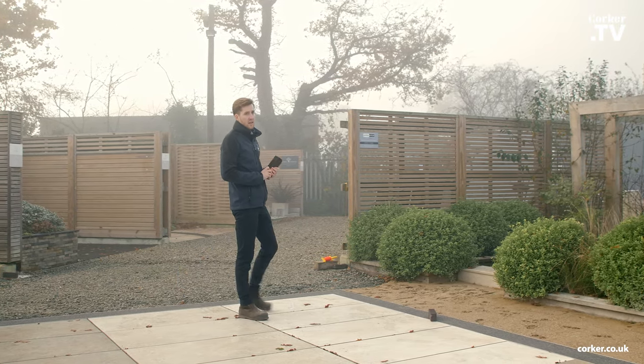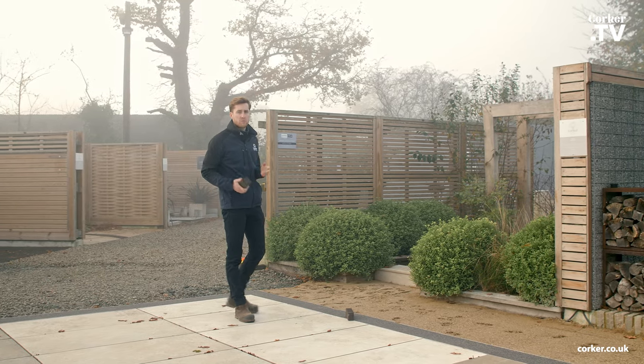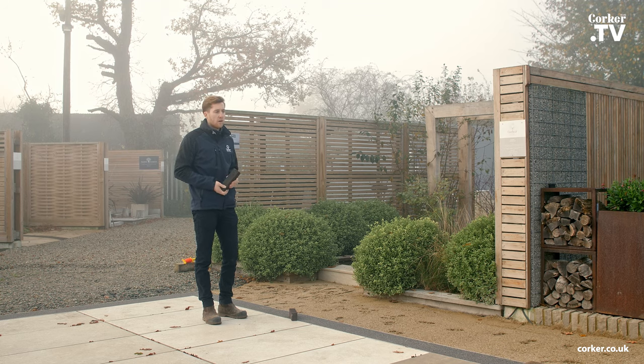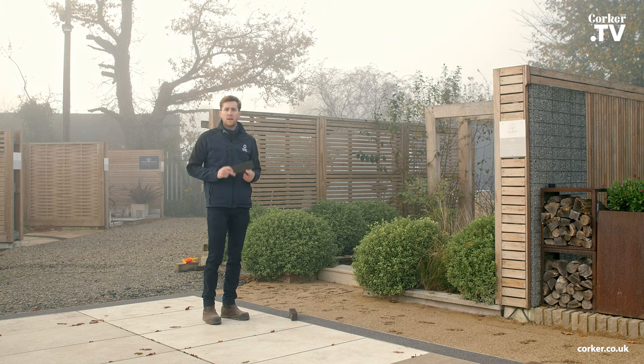Jack is here today doing some really nice how-to videos, some top tips on how to lay clay pavers. We'll be putting this up on YouTube and our Instagram, so give us a follow. Give Jack a follow at YourGardenCreations. Jack will be here all day giving you some great insights on how to lay clay pavers.